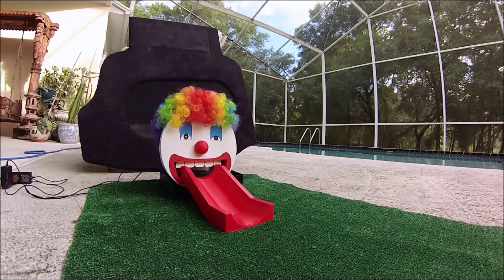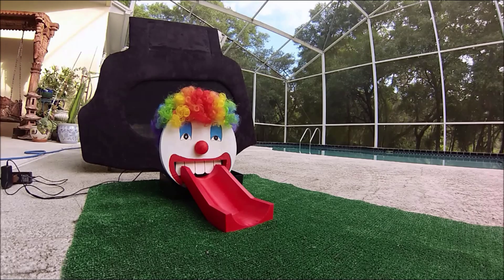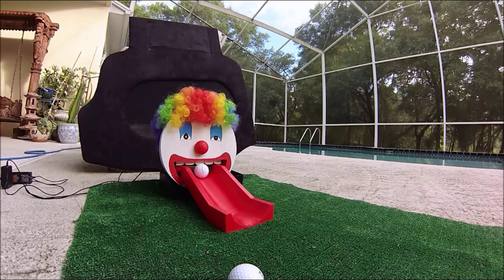Here is a front view showing the project working in action. I will be putting the ball and you can see the teeth moving up and down, and how the teeth stop a golf ball if it is not timed properly.